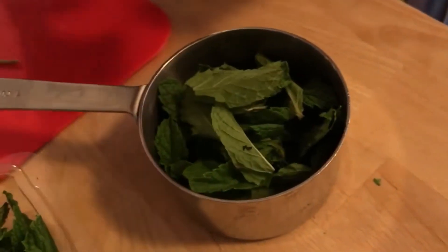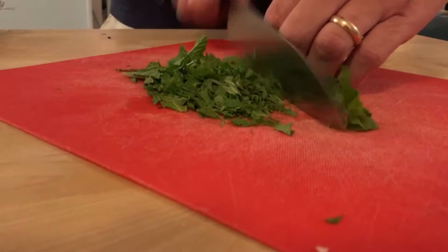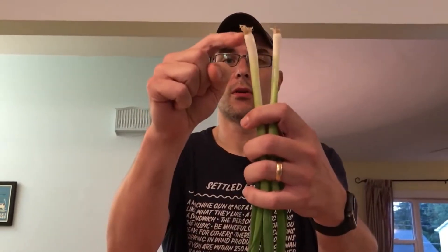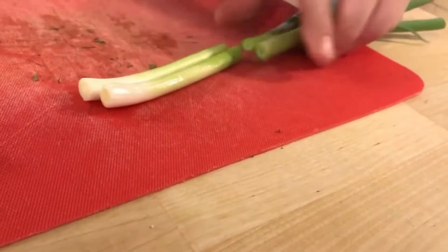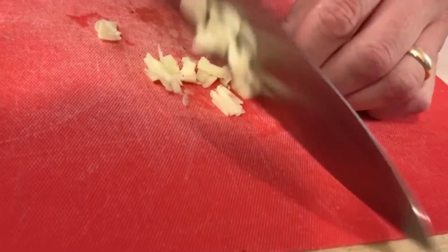Next we're going to do the same thing, but this time with mint leaves, and only one cup. The next thing we're going to add is two scallions, using the white part up to about where it starts to get a little darker green. We're going to do the same thing with one clove of garlic. Next we're gonna zest a lemon — we need a teaspoon of fresh lemon zest.